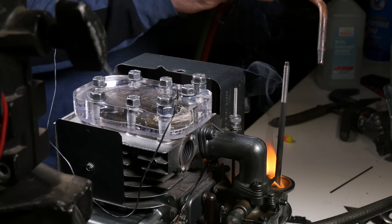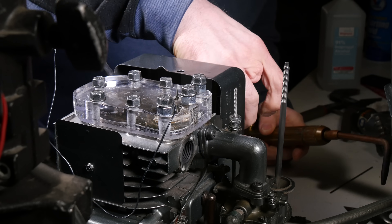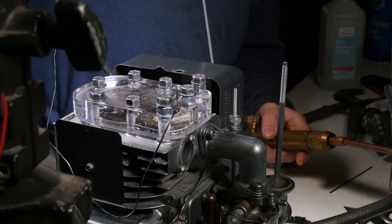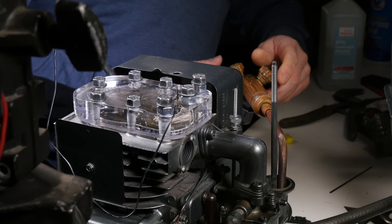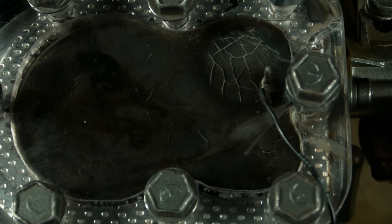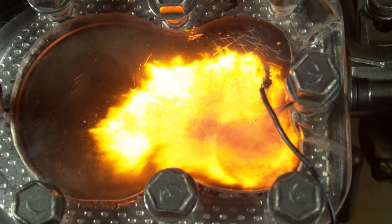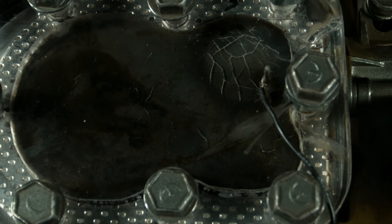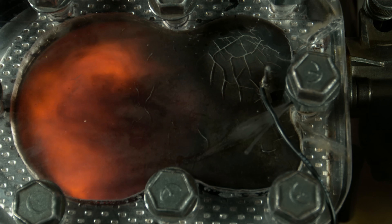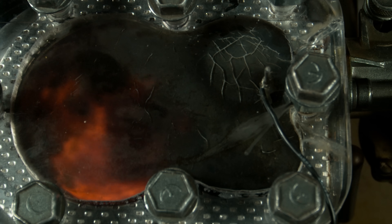I don't know what happened there — let's try that one more time. Okay, let's try it. Put that fire off. Okay, here it goes, one more time. Yeah. Yeah. Yeah. Yeah.